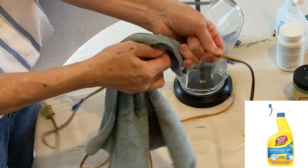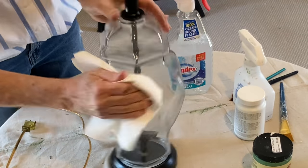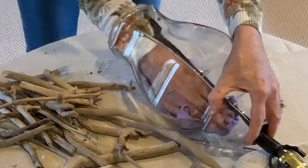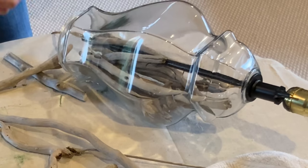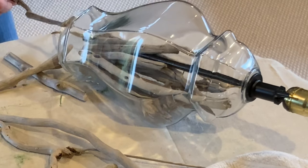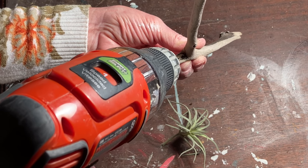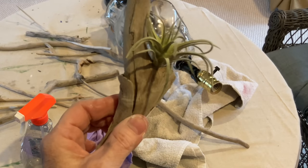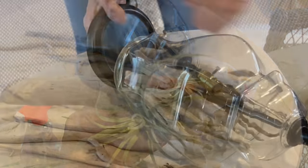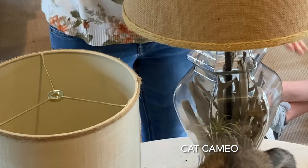I used a heavy duty cleaner and a rag to remove the overspray on the cord. I then cleaned the glass really well, both on the outside and the inside. I decided to fill the lamp with driftwood that I had collected in Wisconsin when we visited a beach on Lake Michigan. I drilled a hole in one piece of driftwood and inserted a fake succulent with a drop of hot glue to hold it in place. I put this in the lamp with the other driftwood and then reattached the base by tightening the wing nut.